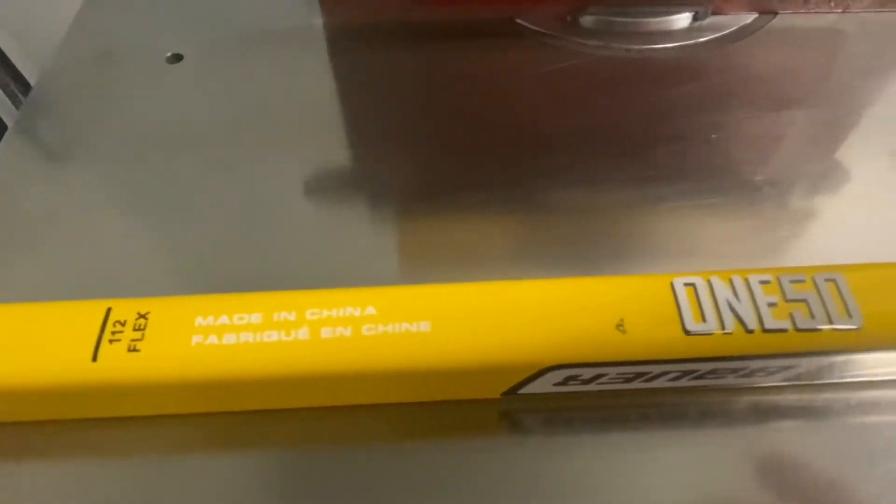This was made in China, unfortunately — not my favorite. I'd rather have sticks made in the USA or Canada. I think they're just better quality.